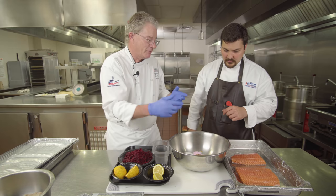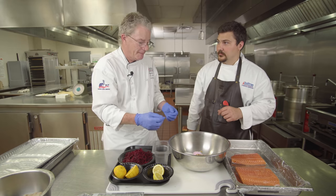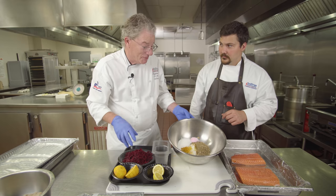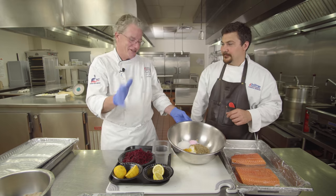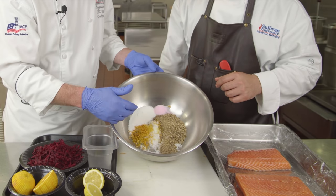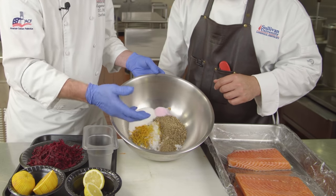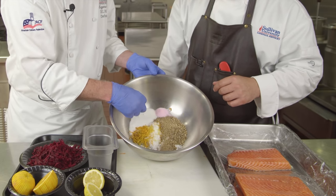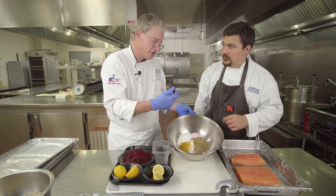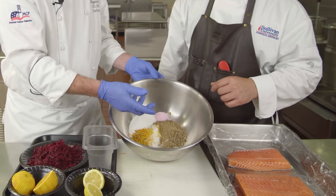For the other fillets we're going to use what we call a Russian-style cure. I don't know why it's called Russian except it's got beets and vodka in it — to me that says Russia. The cure has fine sea salt, orange zest, lemon zest, sugar, and a spice blend of white peppercorns, coriander seeds, and juniper berries.